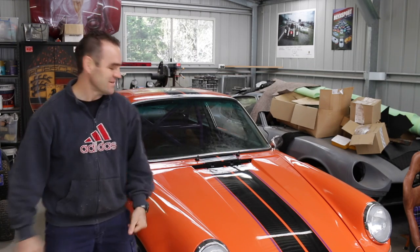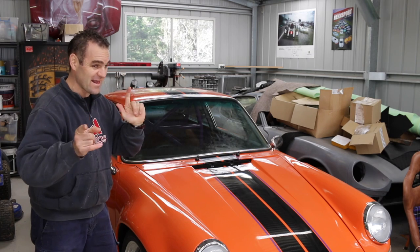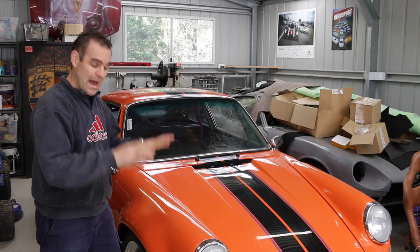Hey guys, welcome back to Home Built. First things first, not only is the windscreen not in — I'm still trying to work that out — but the first thing I have to get back into is getting that stereo all wired up and done.